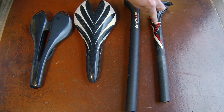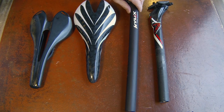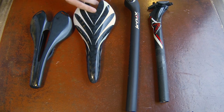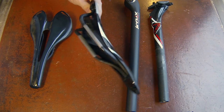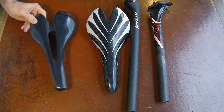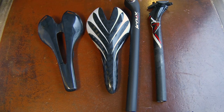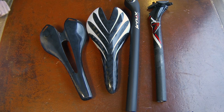This is a Merrick 27.2 x 350 seat post. This is a Hilux 27.2 x 400. This is a Carbona carbon saddle with carbon rails, entirely carbon. And this is kind of a no-name saddle. The Merrick and the Carbona I have a lot of experience with, but the Hilux and this no-name saddle I just got recently, so kind of untested.